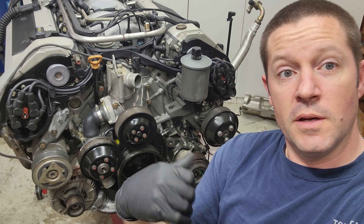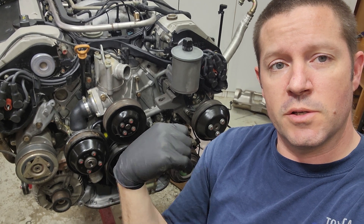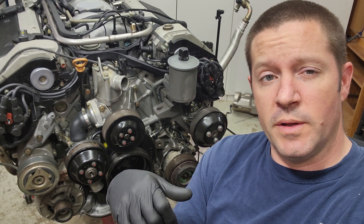All the pulleys are on. I don't have the tensioner on yet — I'll probably do a separate short video on just the tensioner and belt routing.